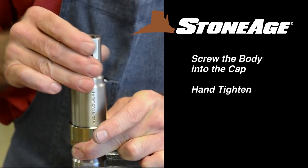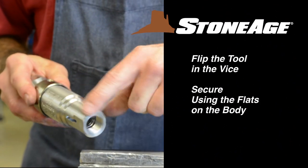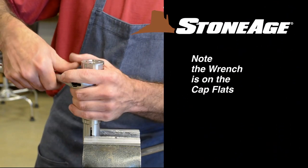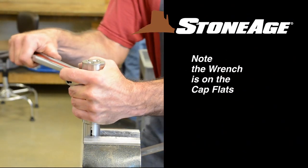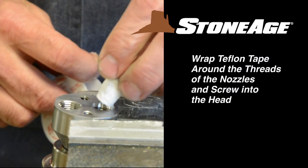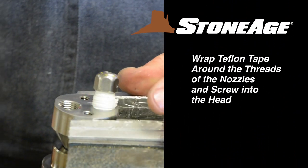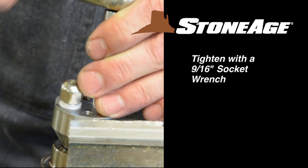Flip the tool in the vise and secure using the flats on the body. Tighten with an adjustable wrench — note the wrench is on the cap flats. Next, flip the tool and replace the nozzles with a 9/16 inch socket wrench. Note the Teflon tape on the nozzle threads.